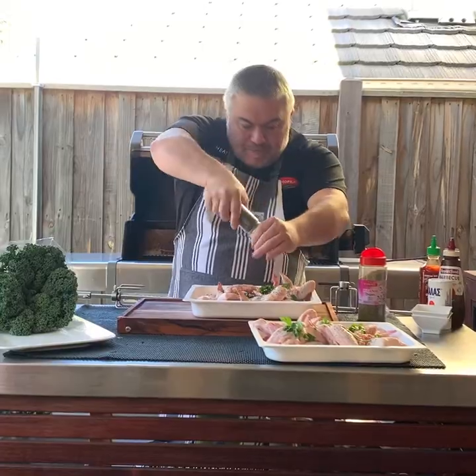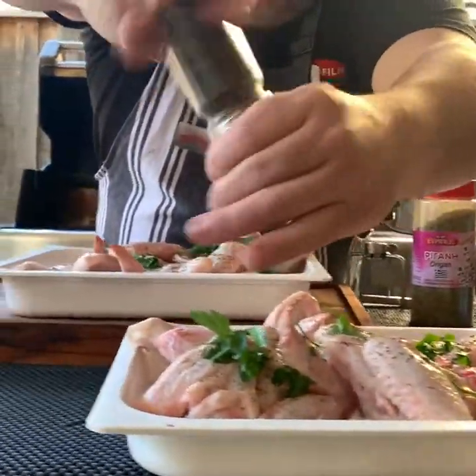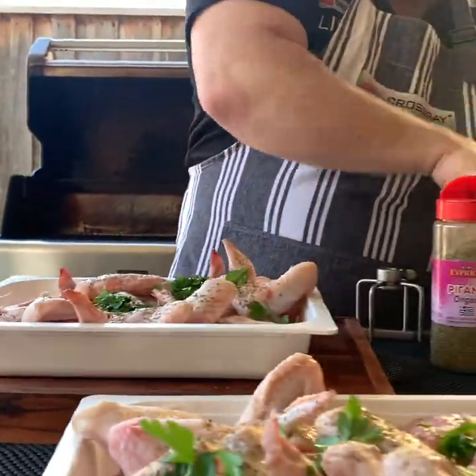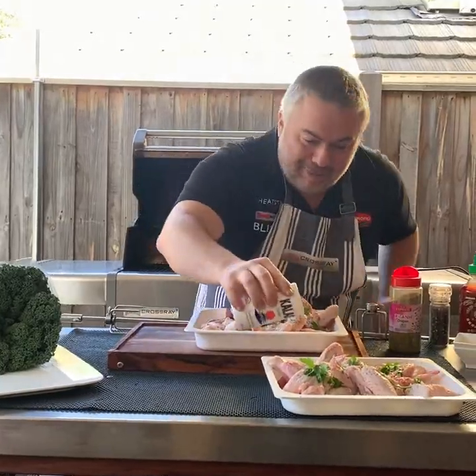Put some pepper on — crushed pepper all over your chicken. And of course we can't forget our salt, straight from Greece. Plenty of salt, just like that.